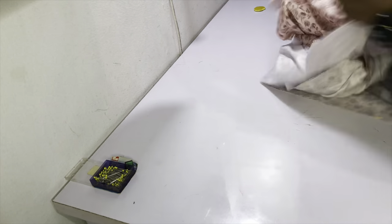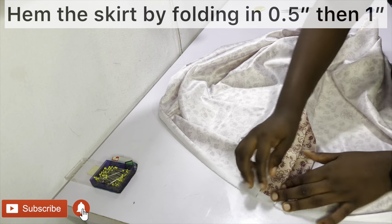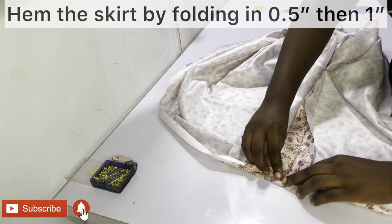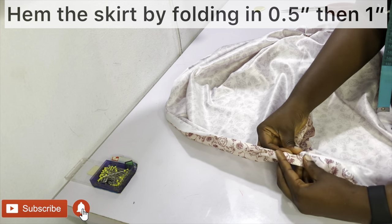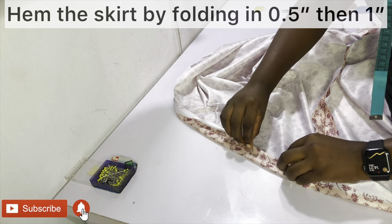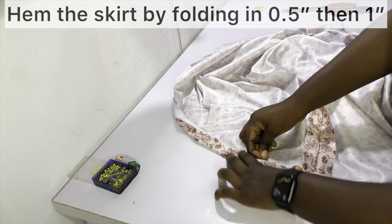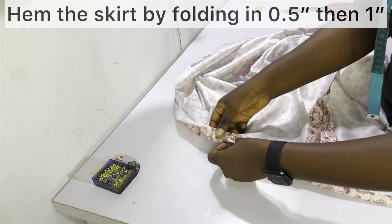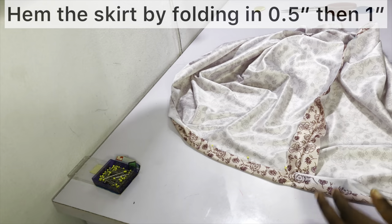After sewing, the next thing to do is to hem your skirt. I like to hem by folding in half an inch and then one inch. I prefer to do this at this point so the hem goes in a continuous circle, but if you like you can hem each piece separately and then join the sides — it's your preference.